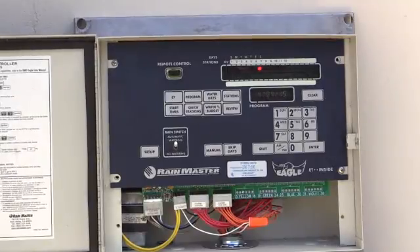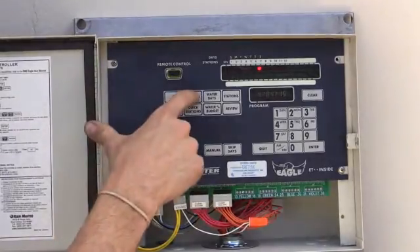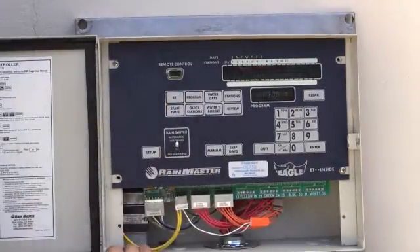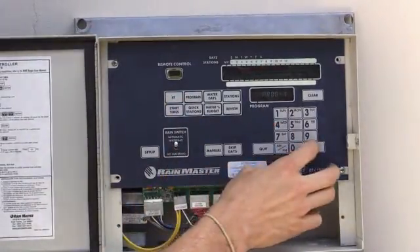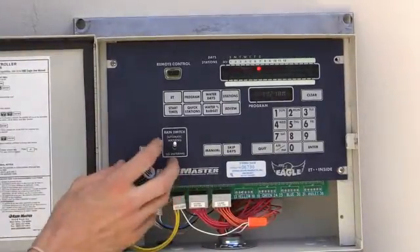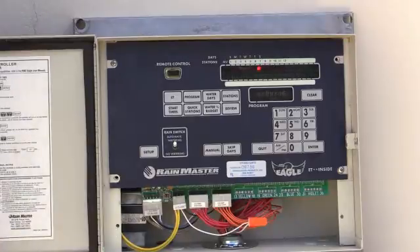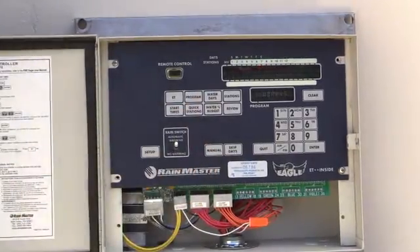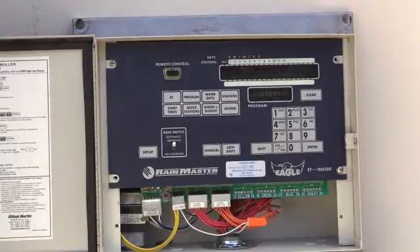So let's get into programming. For programming, we go ahead and just simply hit program. It says program 1, I hit enter, and it takes me back to my original screen. So I'm just letting the controller know I'm in program number 1. Now I'm going to hit water days.